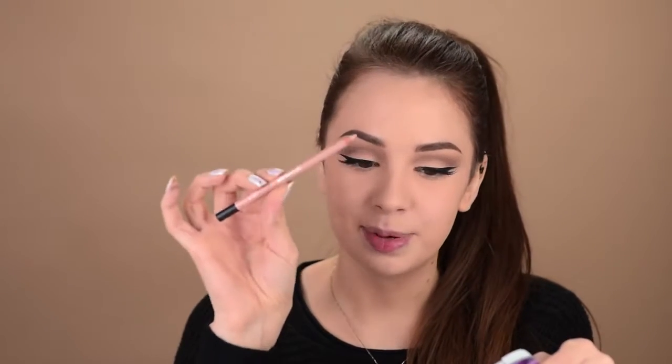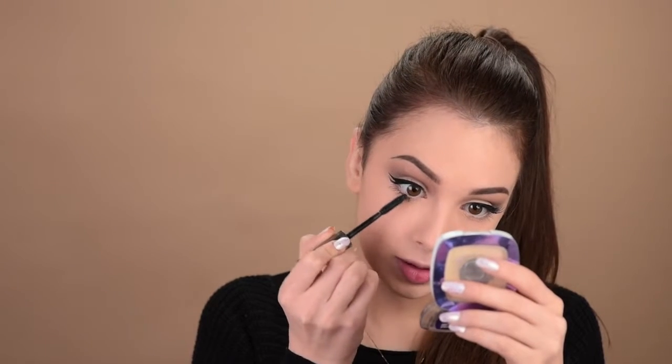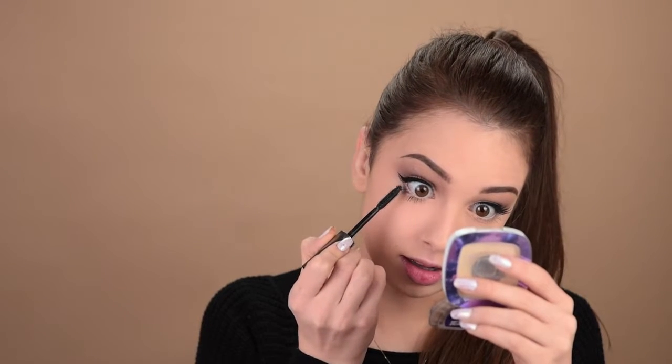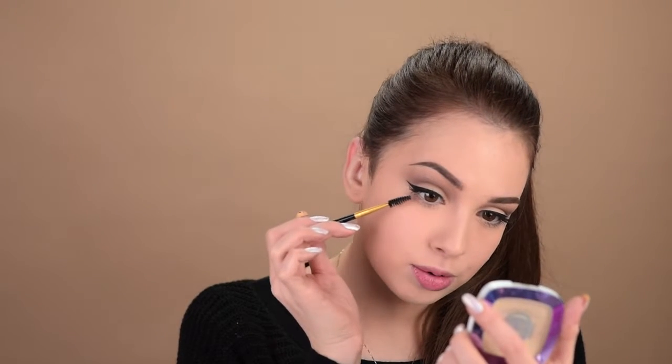Next, in my waterline, I'll add some black pencil, but I'll keep it just in the upper waterline. And in the inner rim of my eyes, I'll add this pencil here by Sigma — it's called Polished. It's just going to give some brightness to my eyes. Coating my lower lashes with some mascara — this is the Benefit They're Real. And I like to go with a clean spoolie through the lashes so that I take out the excess product and they look a little bit more natural.